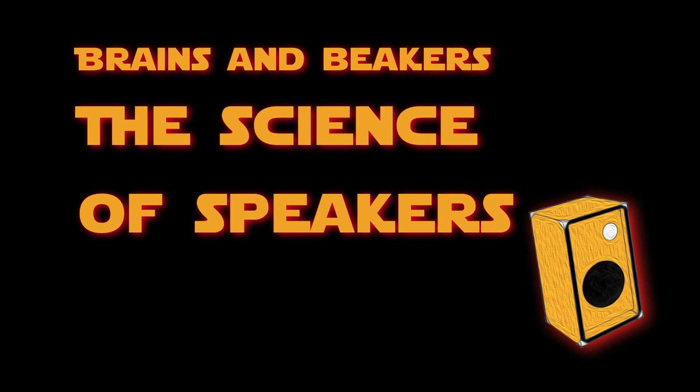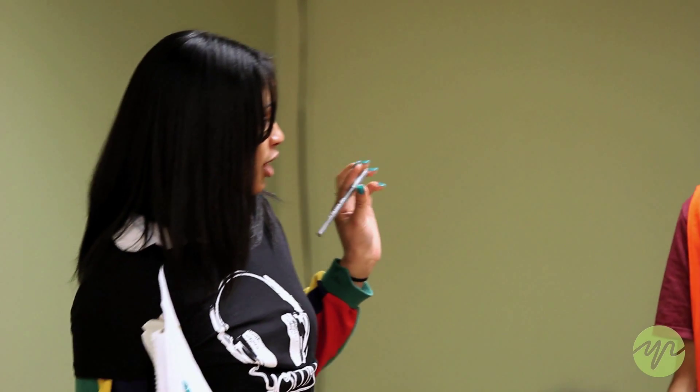Today's Brains and Beakers is on how to make your own speakers, and these are the explainers from the Exploratorium.